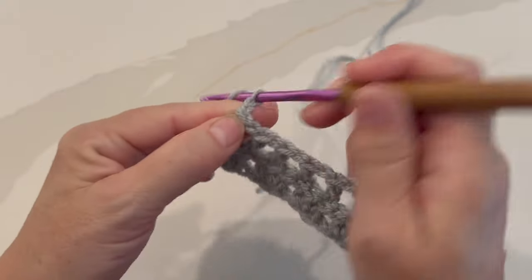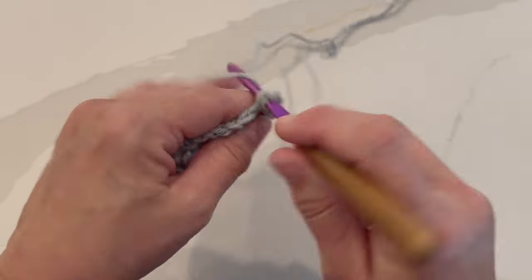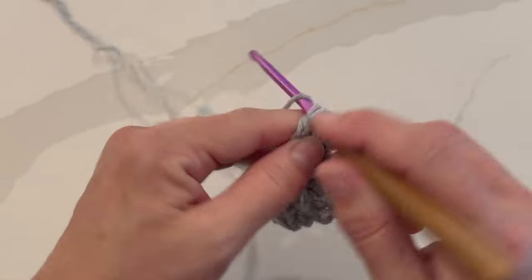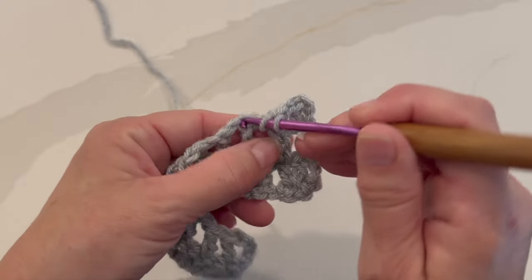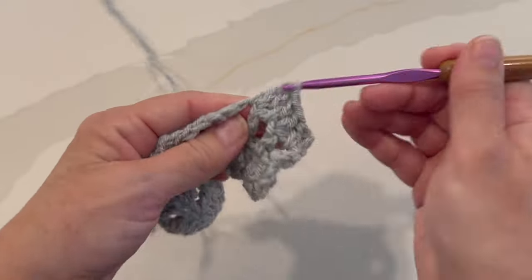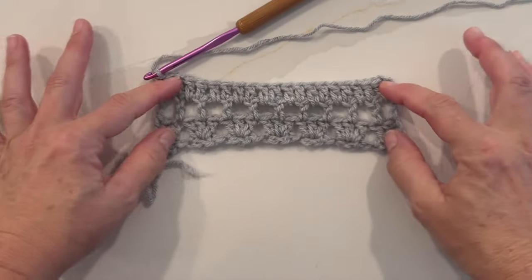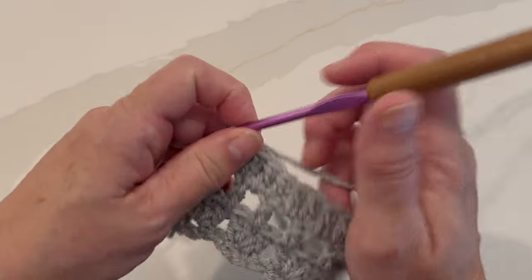Row four begins with a chain three, which counts as a double crochet. Turn your work, and we're going to work one double crochet in the next chain one space, then one double crochet in the next double crochet. That's our repeat for the whole row — one double crochet in the next chain one space and one double crochet in the next double crochet — repeat all the way across. This is what your work should look like at the end of row four.